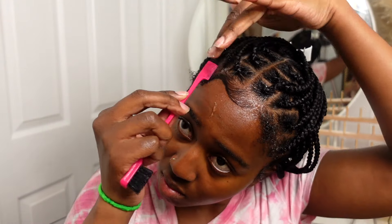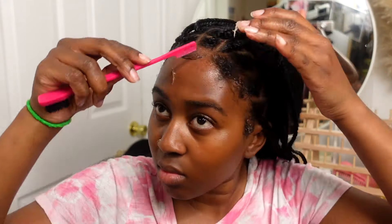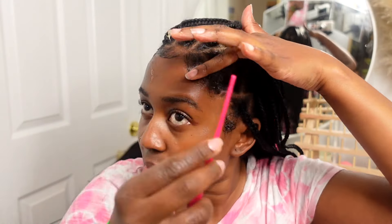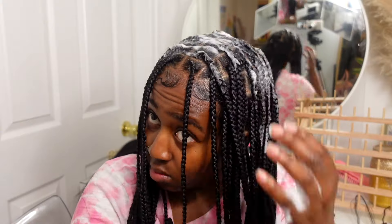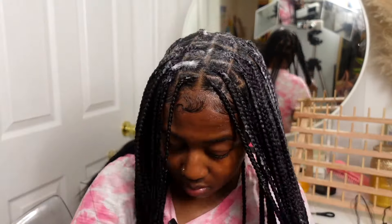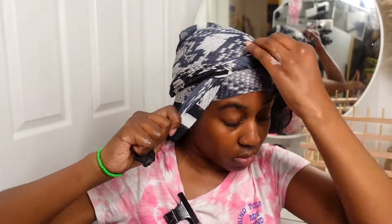I used the Equal Styler and First Touchdown edge control. For this next step I'm just putting some mousse all over my hair — I love this feeling because it just feels so good on my scalp, plus it just polishes the look and kind of meshes your natural hair and the braiding hair together. Once I finish putting this all over I definitely go ahead and tie it down and let it dry so that it just locks everything in.